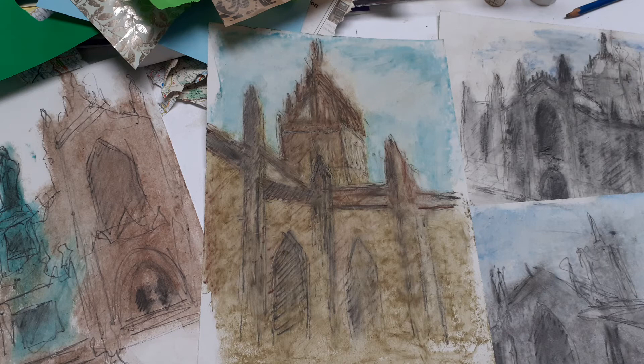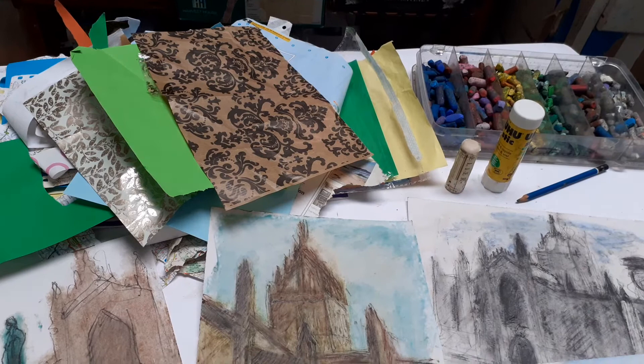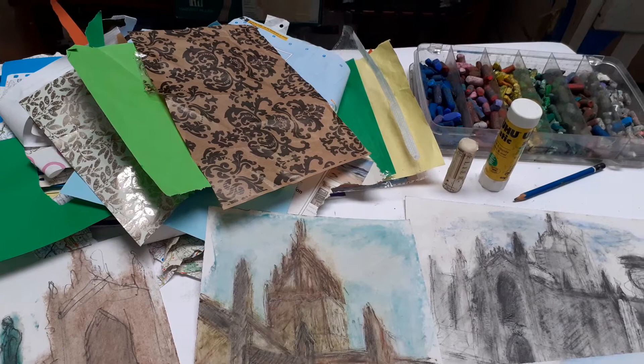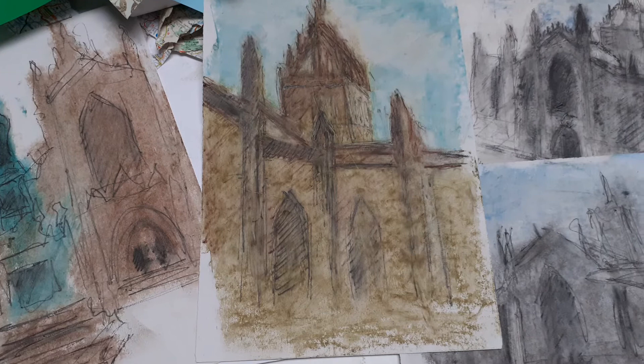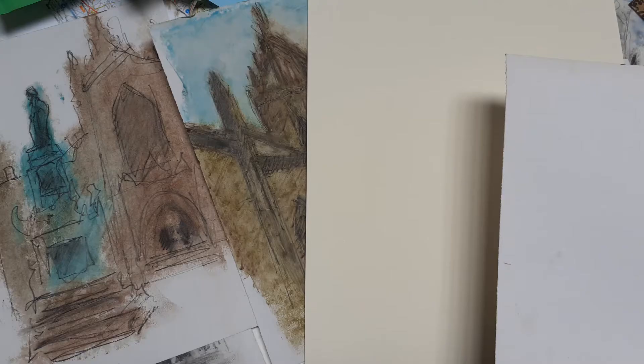Inspired partly by the work done last Monday in front of St. Giles Cathedral and partly by the work of John Piper, I'm going to be putting together a mixed media piece based on these cathedral images. I'm going to be pulling out all the stops with a variety of materials: collage papers, glue sticks, oil sticks or oil bars, oil pastels, and chalk pastels. Using those materials I'm going to try and extend the colour, the texture, and the whole content of some of these drawings.